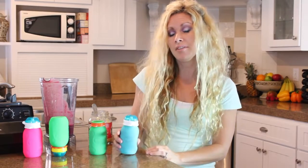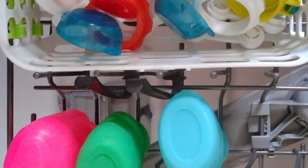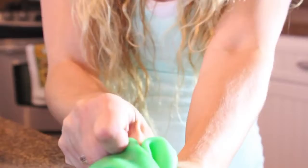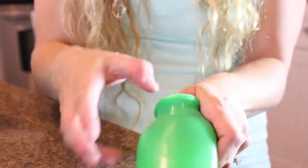The Squeezy Snacker is also really easy to clean. Simply fill it with warm soapy water, shake, and then rinse. The other option is you can place the Squeezy Snacker on the top rack of your dishwasher because it is dishwasher safe. Another really great feature if you want to get a deeper clean is that you can actually turn it inside out.